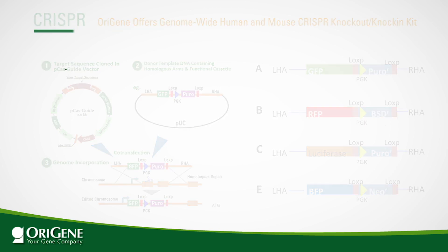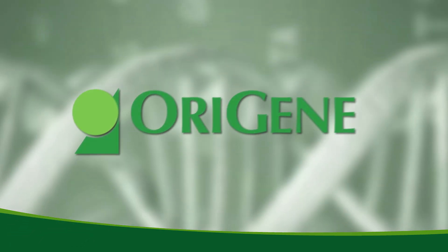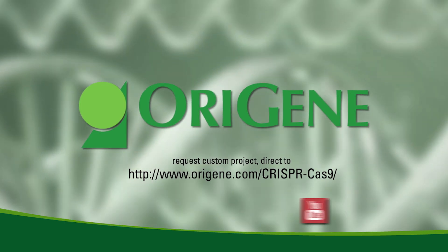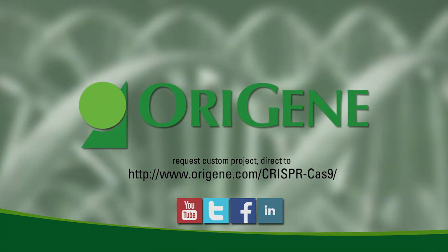If you wish to have the CRISPR knockout kit created with a different donor vector, please visit our website to request a custom program project. To learn more, please visit the OraGene website and our YouTube channel.